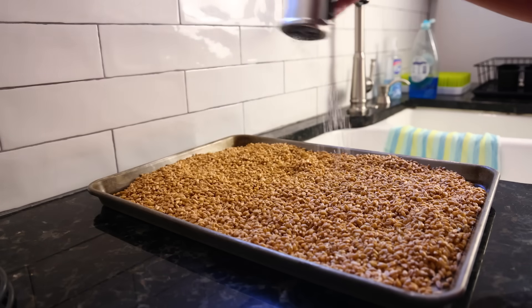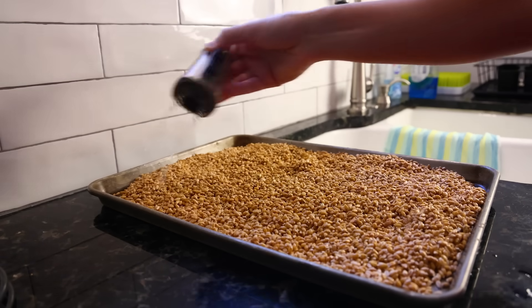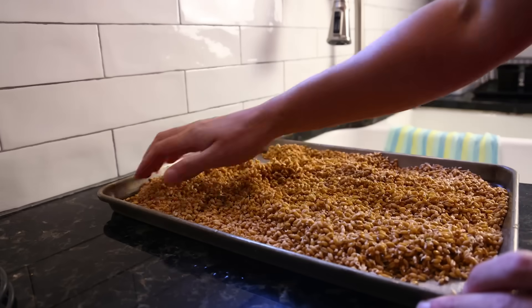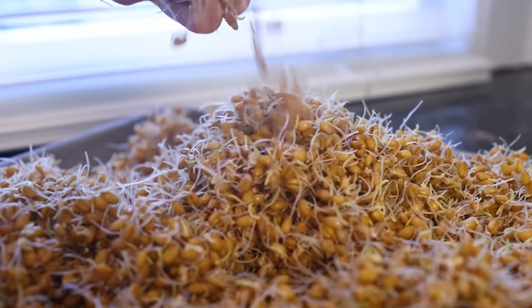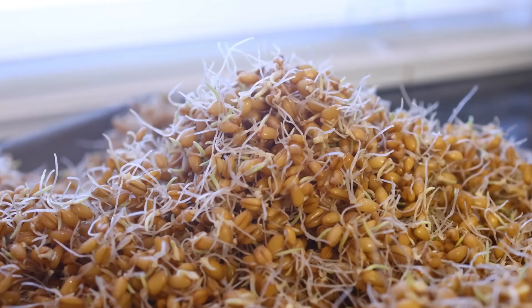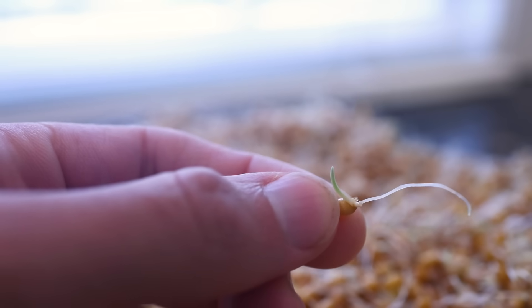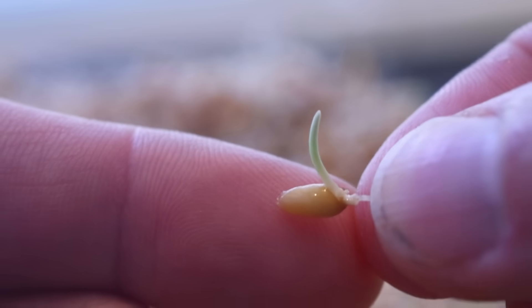After I got my wheat sprouted, I kept spritzing it with water occasionally to keep it from drying out, and I turned my pile frequently to give every seed access to air. After a few days of doing that, they looked like this. The long spindly tendrils are the rootlets — baby roots that are aiming for the ground. That right there is the acrospire, or plumule — that's the above-ground part of the plant aiming for the sky.